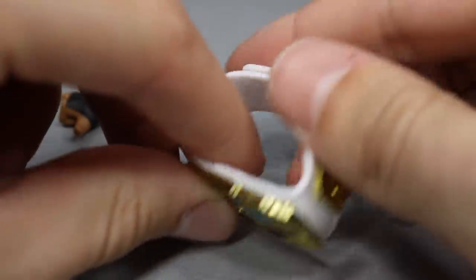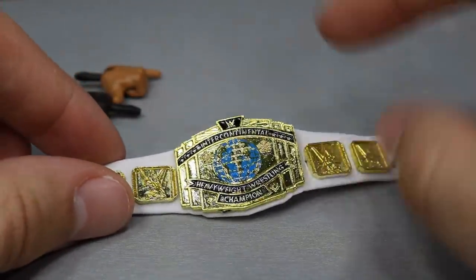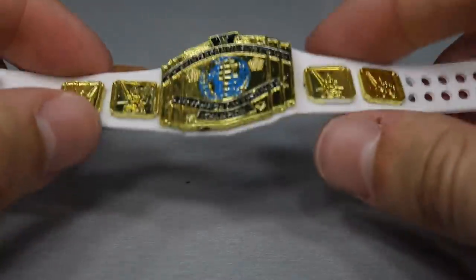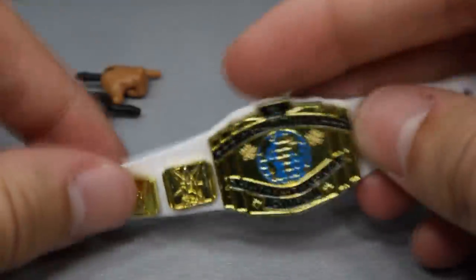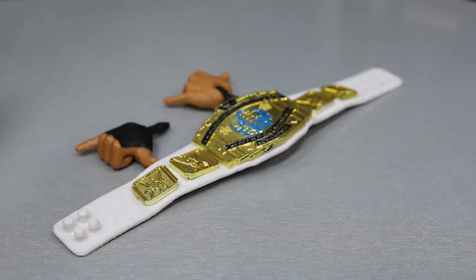His other accessory is the Intercontinental Championship, and I am very glad we're getting this. It's one of the only championships I don't have a hundred of, so I'm trying to build these up for display. It looks great — love the white Intercontinental Championship — but we've seen this many times before, so let's get into the Big Dog himself.